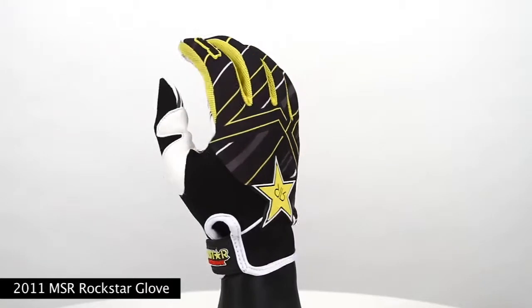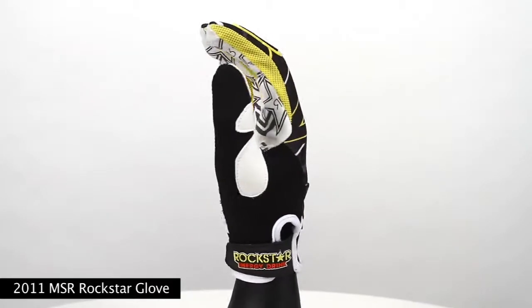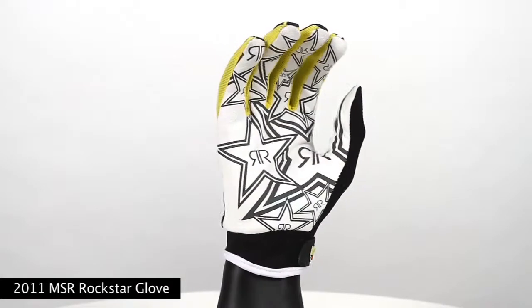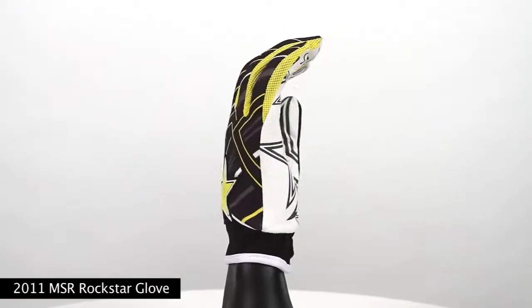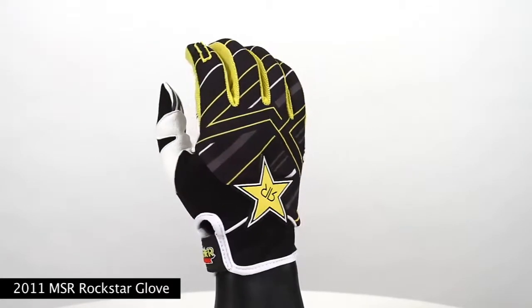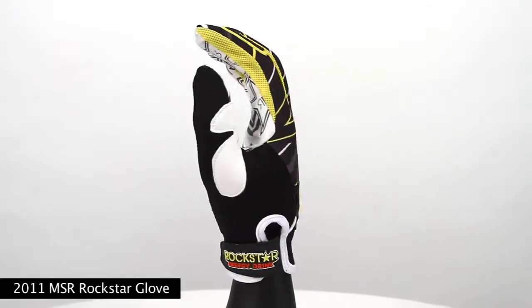Today we are here to showcase the 2011 MSR Rockstar Glove. This glove is available in just one colorway and goes with both lines, the over the boot and the moto gear. Some of the features for this glove include a Q-span mesh and dimple mesh fabric for backhand and finger panels with sublimated graphics.